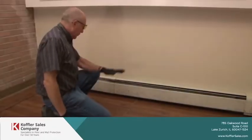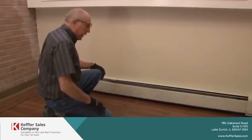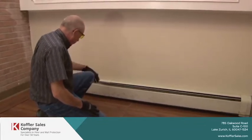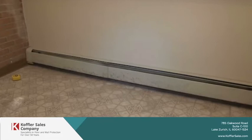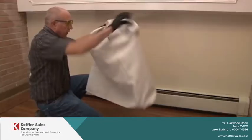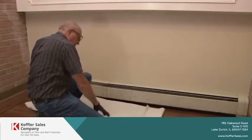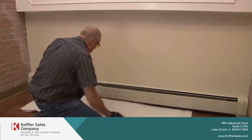Today we're going to replace this baseboard radiator cover — you can see it's rusty and pretty ugly. First thing I'm going to do is put down my drop cloth so that we don't damage the floor.